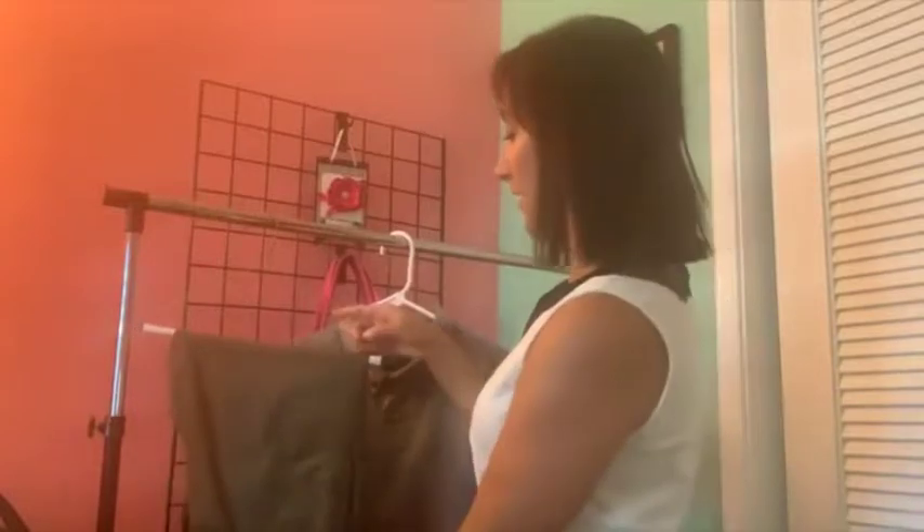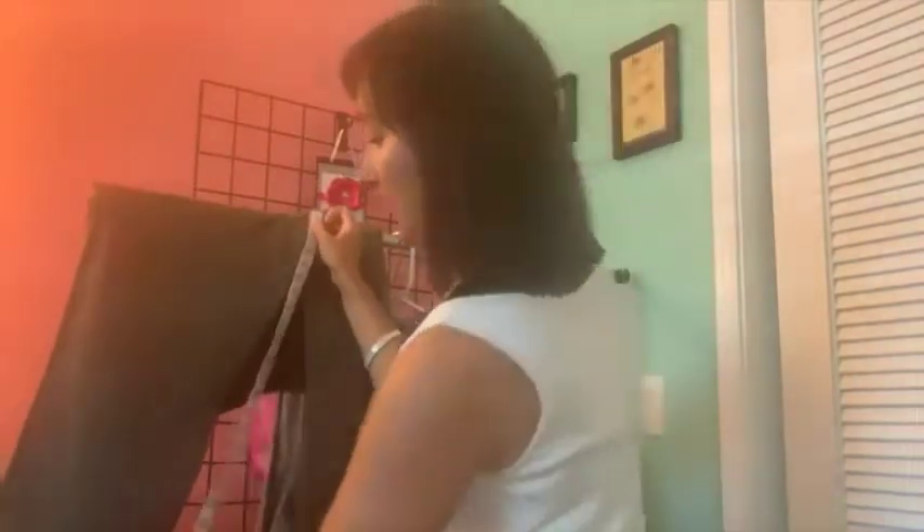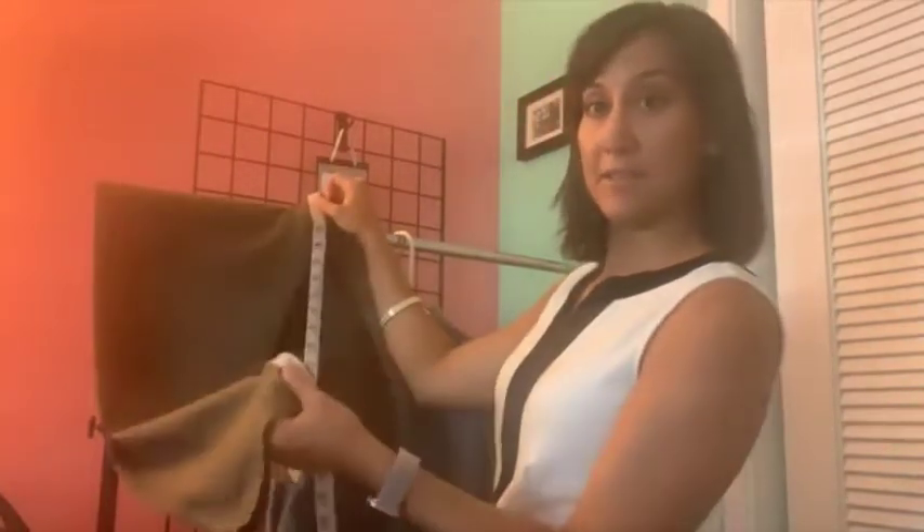Next we have pants. You will measure the waist. These particular pants just say regular fit, which is not overly helpful — this is why measurements are so handy. You measure across the waist, which is about 20 inches, and you would double that to compare to your own waist. For the inseam, you're essentially measuring from crotch to hem. This is about a 33-inch inseam. This is much easier when the pants are hanging down. You would compare that to your own inseam measurement.